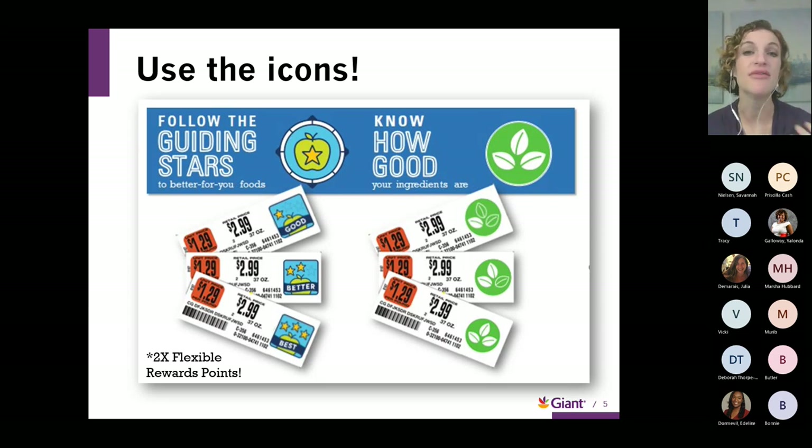On the other side of the screen, we have our impact ratings, powered by HowGood. This looks at the impact that products have on their environment — manufacturing, treatment of animals, and all those different considerations that go into producing food. Businesses that are more sustainable receive more leaves — one, two, or three leaves. More leaves means it's better for the environment. The HowGood logo and the Guiding Stars logo will both be right on that shelf tag.